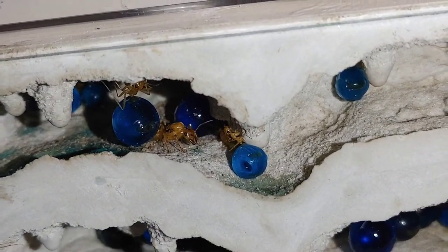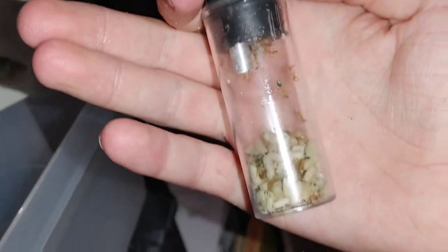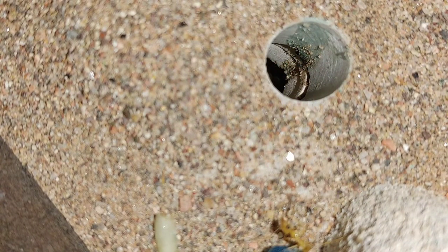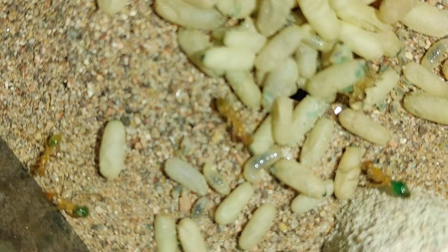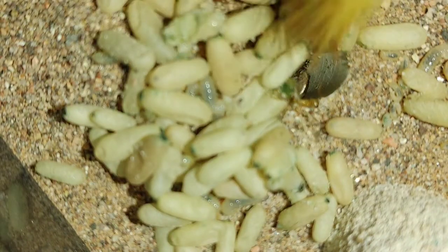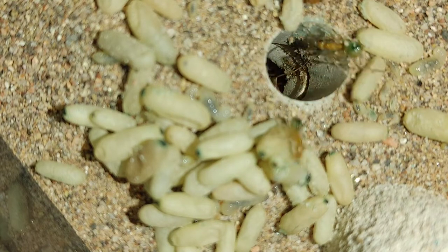I was gonna toss her in but it looks like she already made her way in — look at that! The glass is nice and see-through too. What I will also be doing is putting all the brood in as well. So I'm gonna put you guys right there — I'll just do that. I kind of plugged up the hole there, so let's just do that and show them that their brood is up here so they can take it back down.